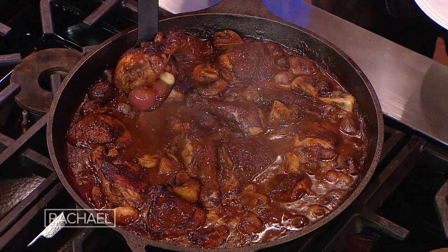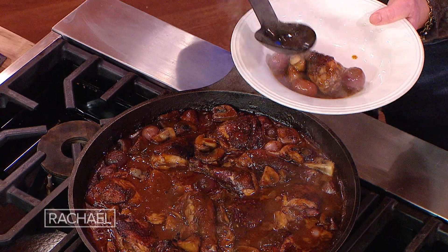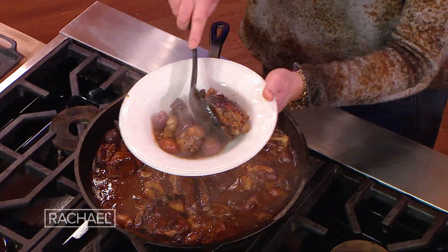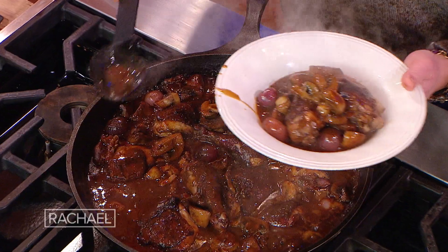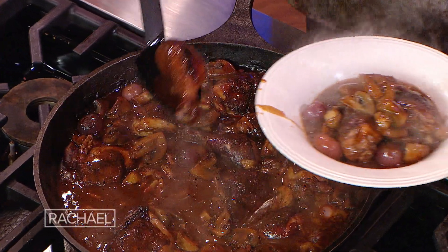This is a sexy beast. This is our coq au vin with our red pearl onions. Look at that sauce. Those mushrooms — my God.